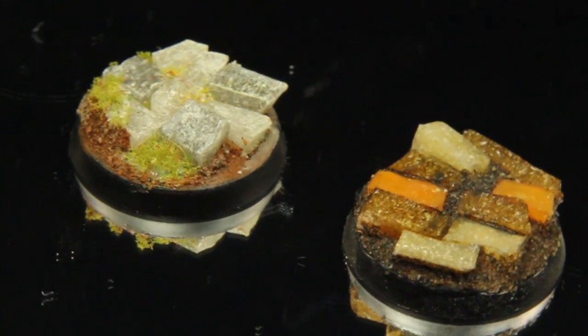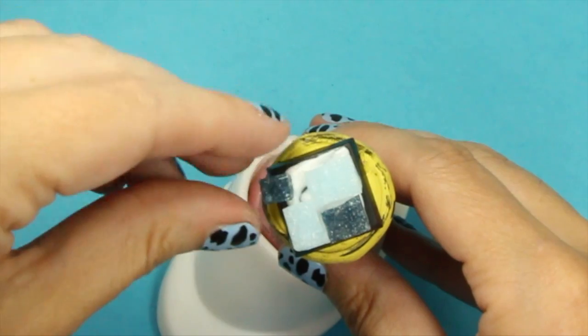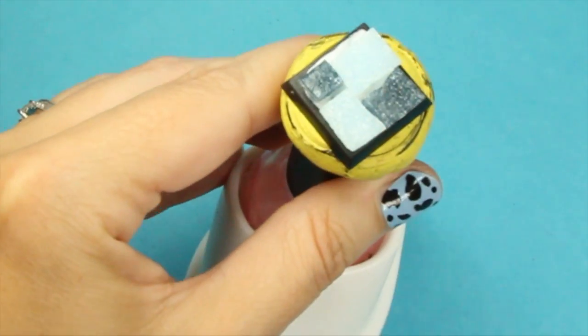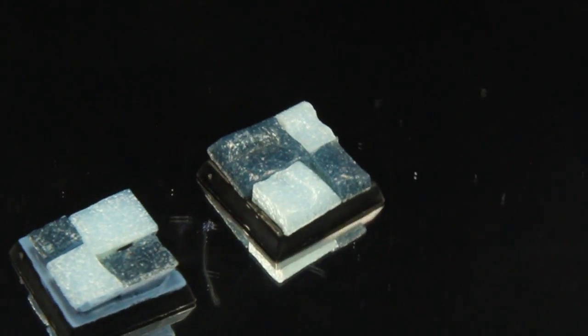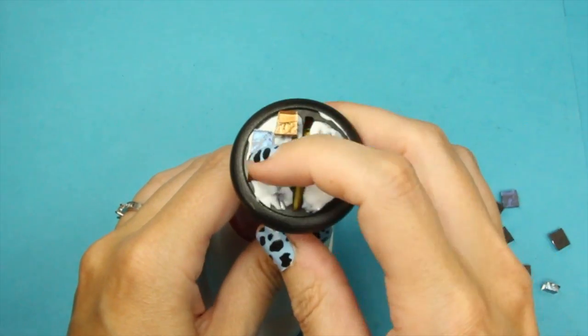If you want to keep it more simplistic, you can literally take four tiles of varying-size squares. I painted one base blue and left the other one blank — just to show you what it looks like. One has the flat top, the other has the bottom side of the tile grooved, to show you what both sides look like.